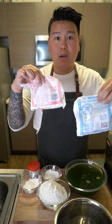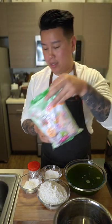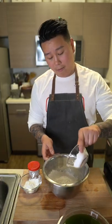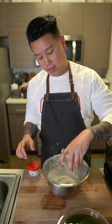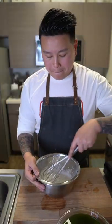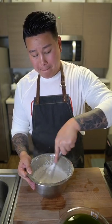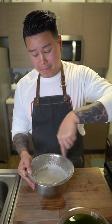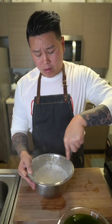You're going to mix in rice flour, tapioca starch, and mung bean starch. Don't worry, because I'll have all the measurements in the comment section. Now I'm going to whisk everything together.